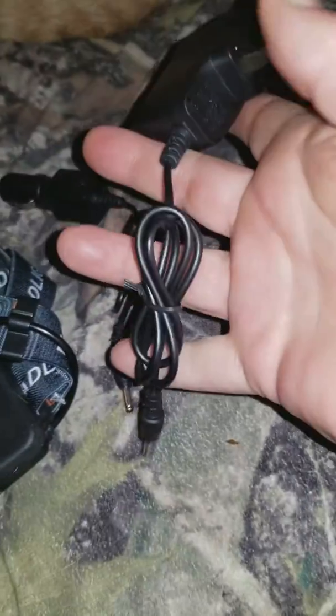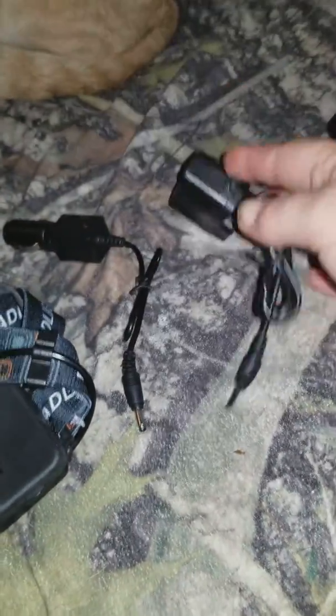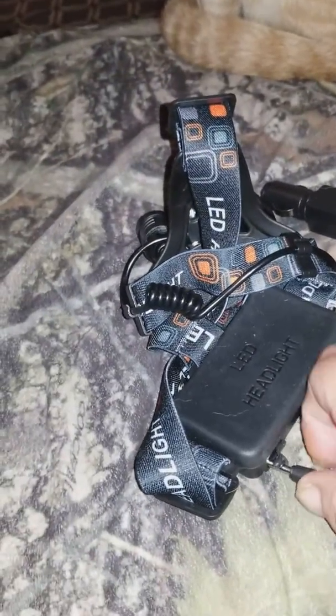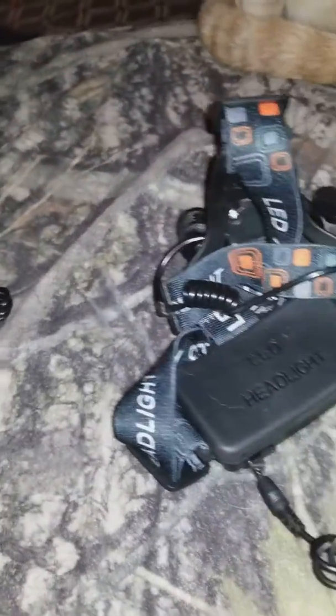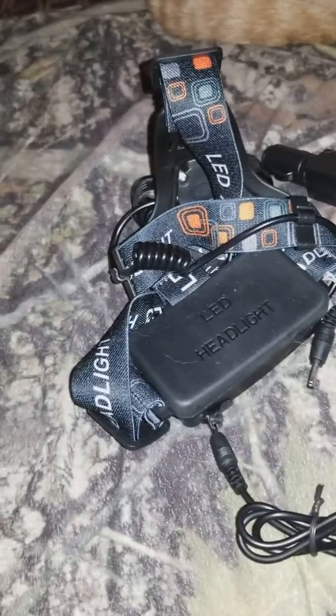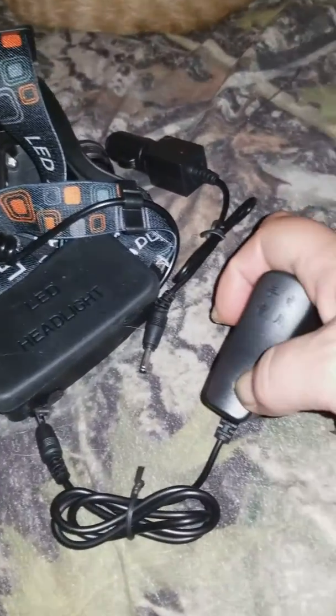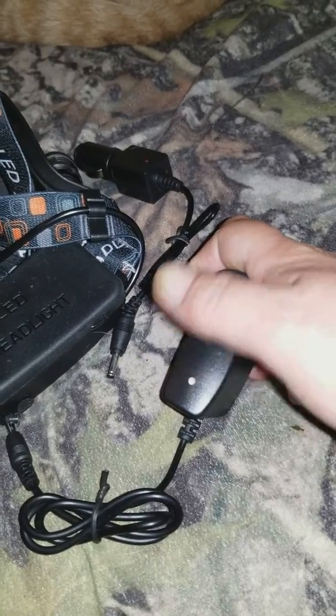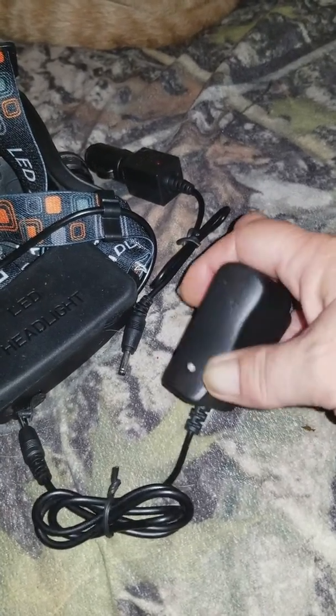Then you have a wall adapter, or you have a USB. And the cord plugs in right here. There's an indicator light on here that tells you it's red if it's charging, green if it's charged.